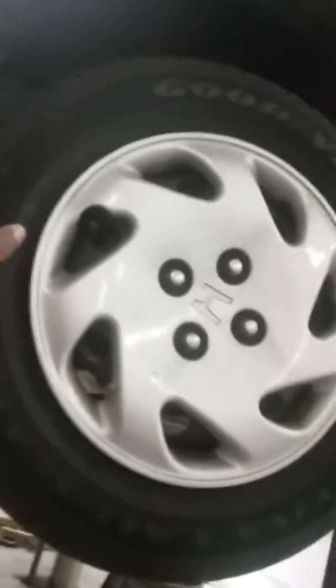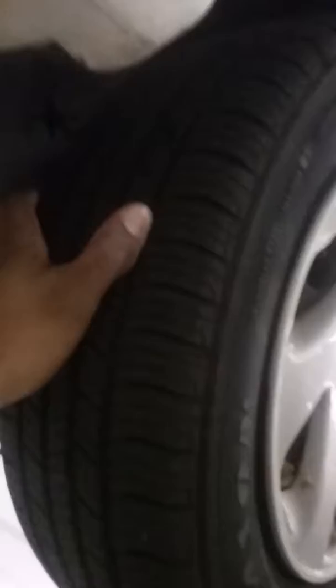Look at the play in the tire. Yeah, it's not supposed to have that much play — that's a lot of play. The reason why it has a lot of play...